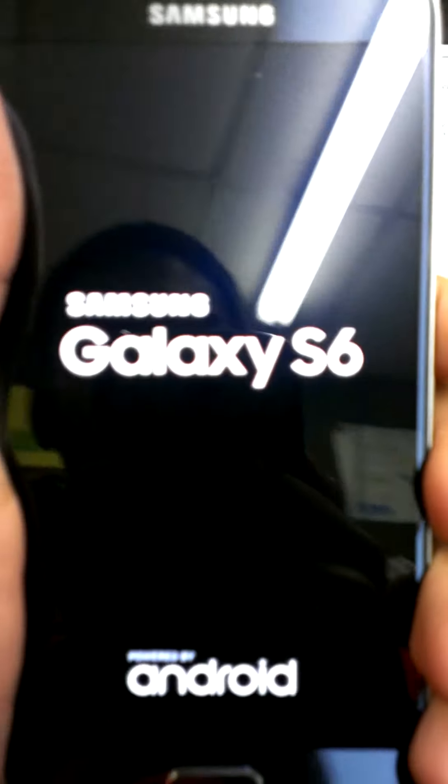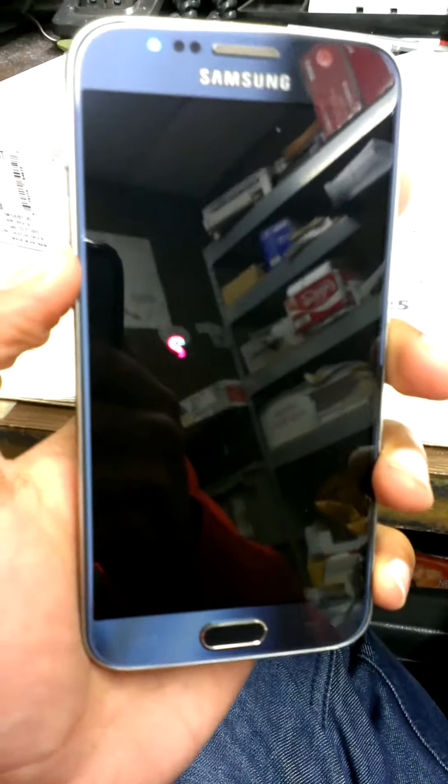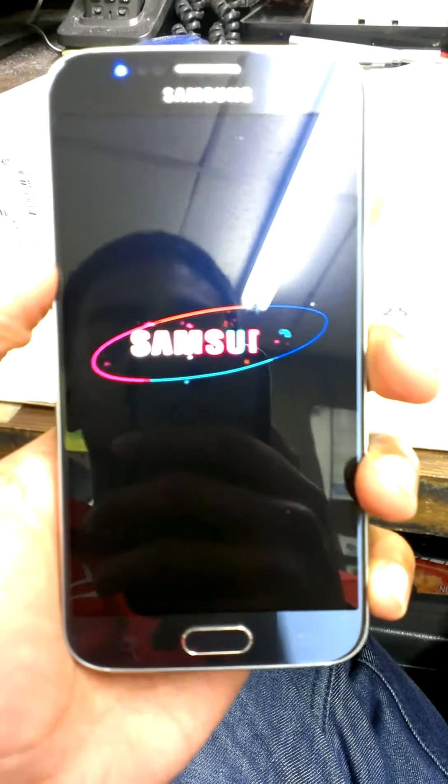I got the 64 gig with a 16 megapixel camera — it's just amazing. Oh my god, this is the best display Samsung has ever had on a phone.